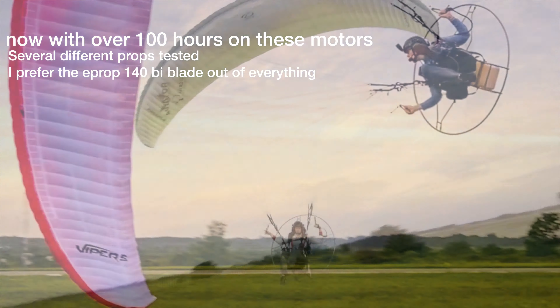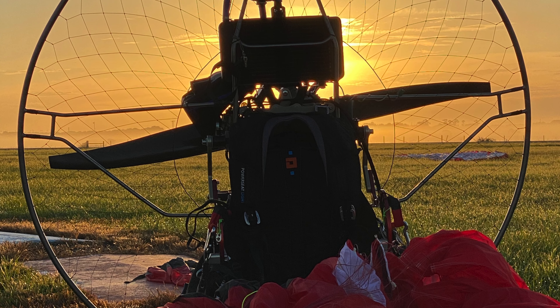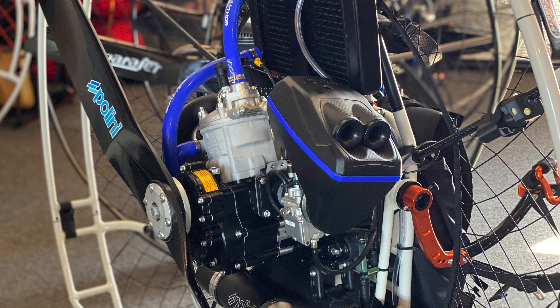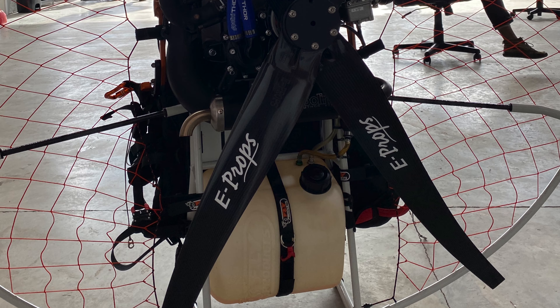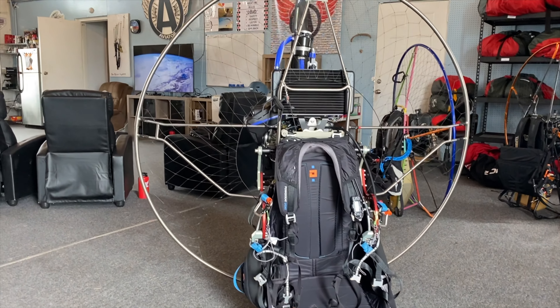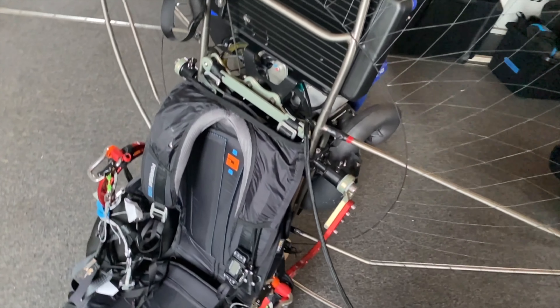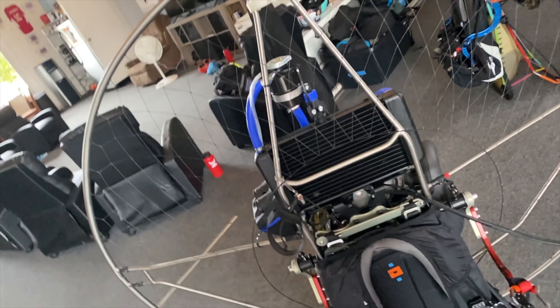The first question is: who is this motor for? Starting with the 303 — first, tandem pilots, and specifically trike tandem. Second, really large guys flying trikes, 260 pounds and above. Third, advanced pilots flying hot gliders such as freeride vipers, warps, and similar. More specifically, if you're under 220 pounds, a 303 is not really practical or needed.